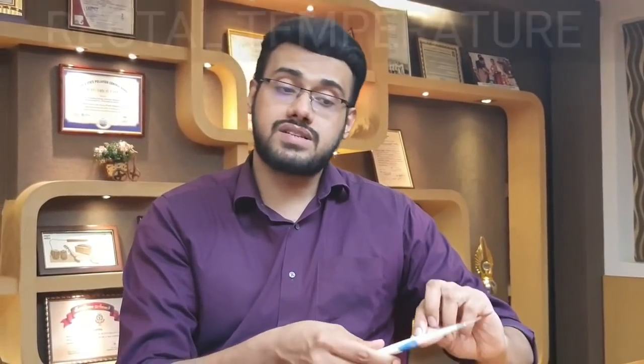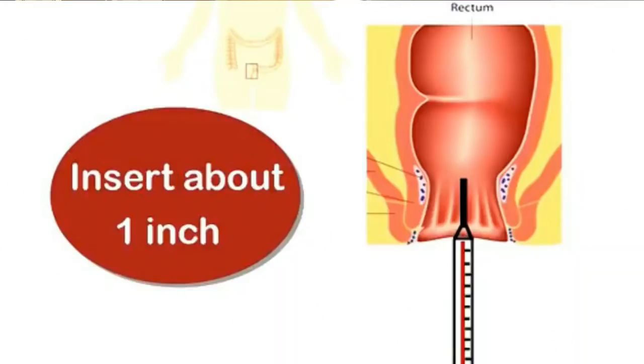Now we are going to talk about the rectal temperature. This is a very effective method. You can add the thermometers to the rectal temperature. The tip is covered with lubricant jelly or vaseline, and it is inserted 2cm.